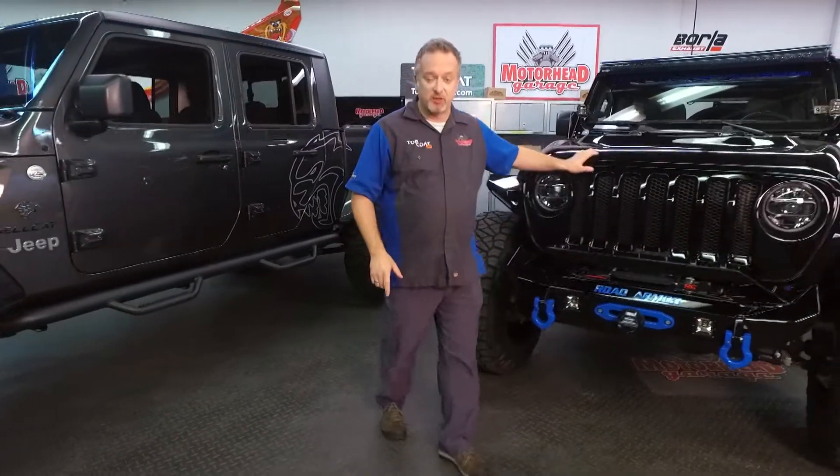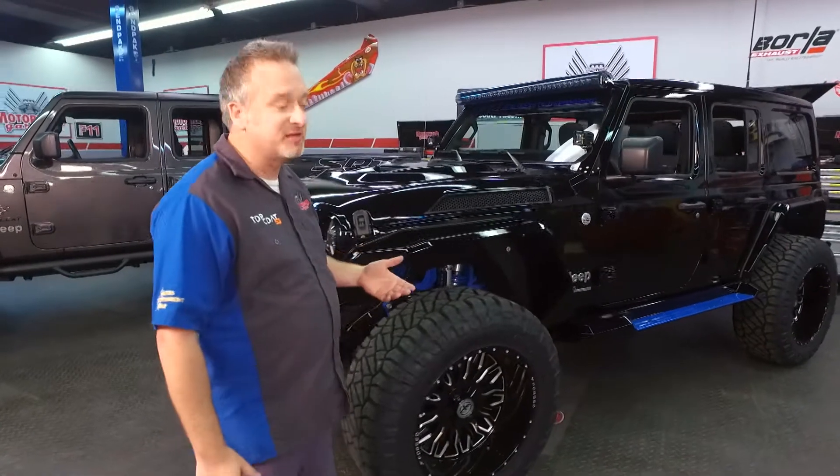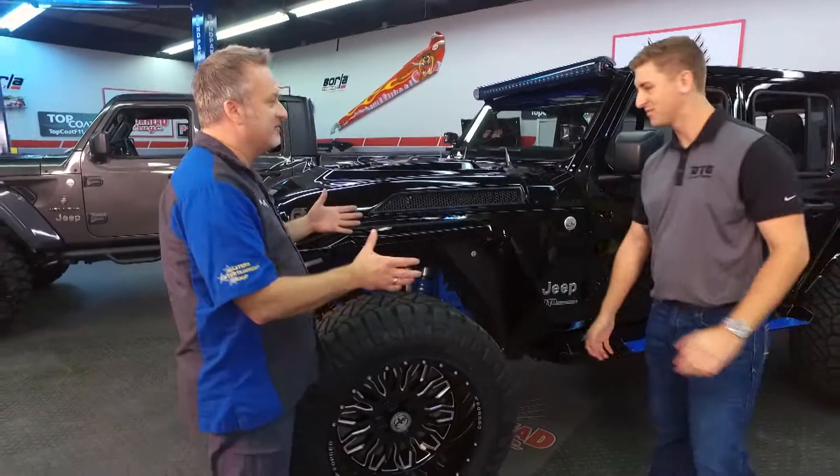But I want to start out with this Wrangler. It's a 2021. The build is amazing — the closer you look, the more amazing it gets. And it comes to us courtesy of our friends at DTO Customs. Lane, tell me about this vehicle.